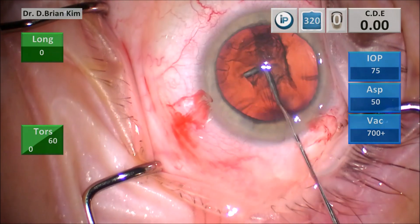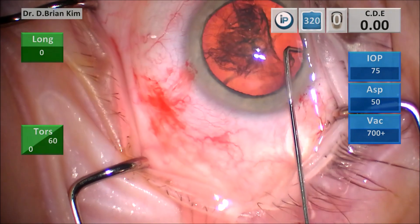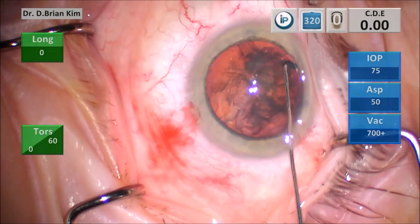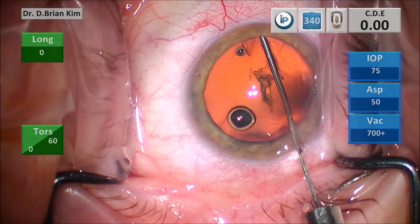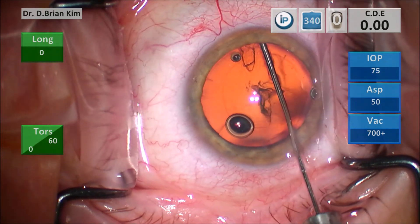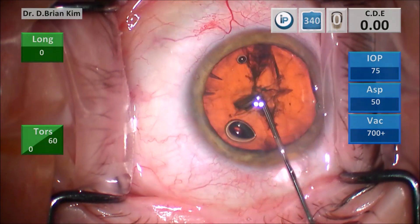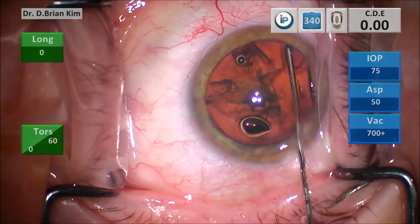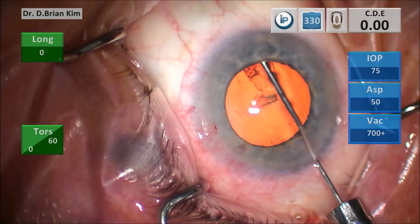Other cannulas are placed more shallow and near the anterior capsular opening, and because of that, the path of least resistance can be anterior — fluid refluxes upward and fails to propagate posteriorly. With deep capsular fornix hydrodissection placement, you place that port down and towards the nerve, and that dissection wave freely flows on a consistent basis. You can see the tip is blunt, so it's very safe to maneuver, and the sweepings to the left and right simply facilitate lens rotation.